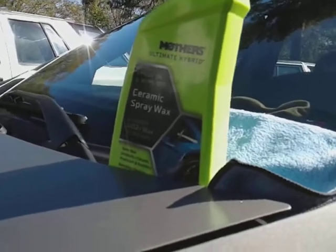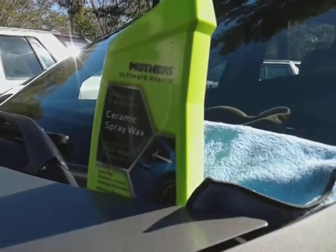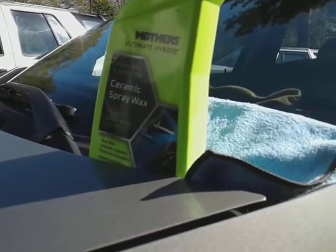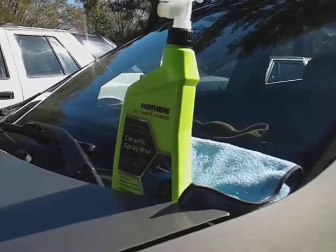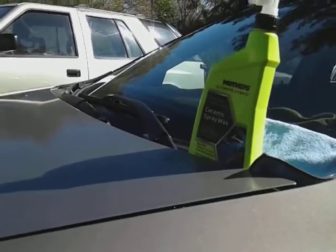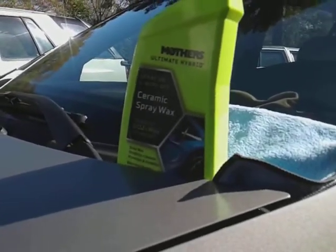I tried the detailer on this brown Honda court paint before, so now I want to come back and try out the ceramic spray wax to see how much gloss and clarity I can get on this brown Honda court paint job.